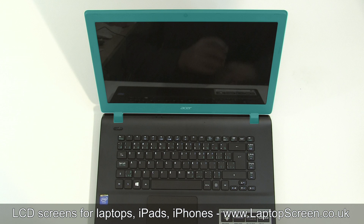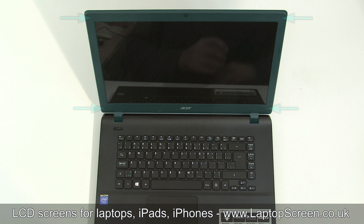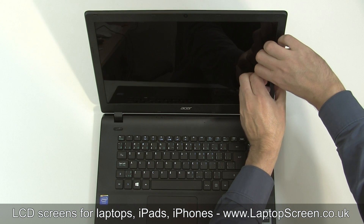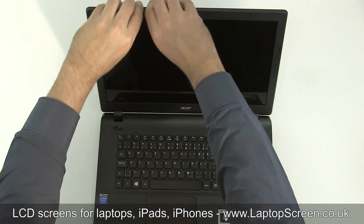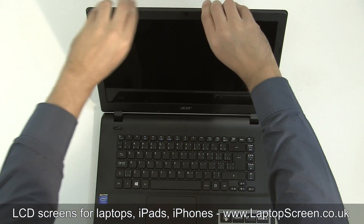Proceed to remove the bezel. In certain cases, it is held down with two or four screws in each corner that can be hidden behind either plastic or rubber covers. In this case, there are no bezel screws. Pull away the bezel by the inner edge, starting from the sides. Be gentle and try not to break any of the plastic tabs underneath.